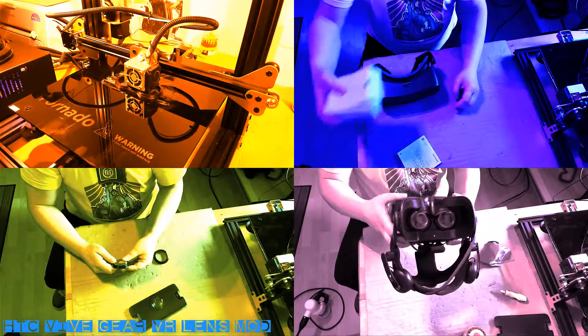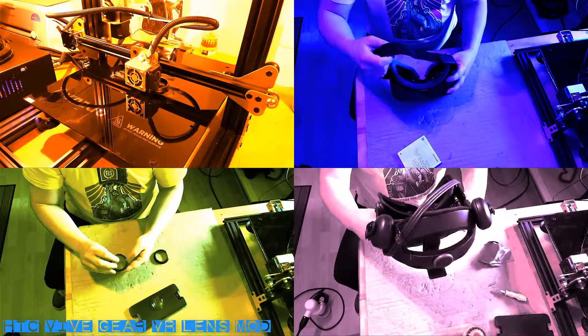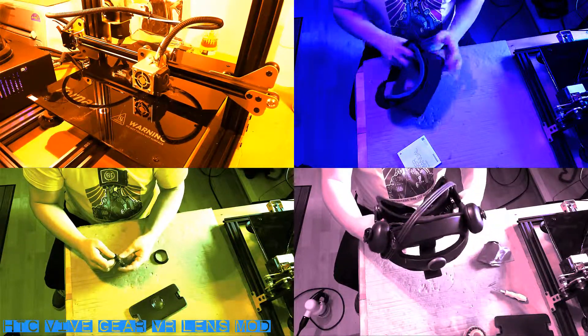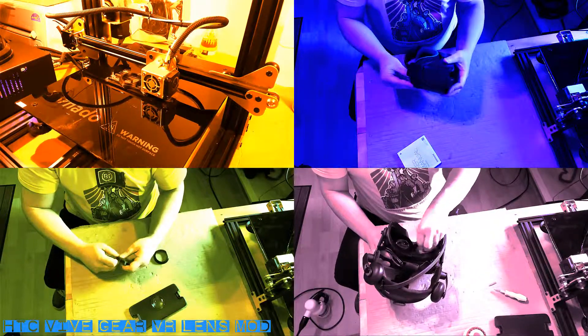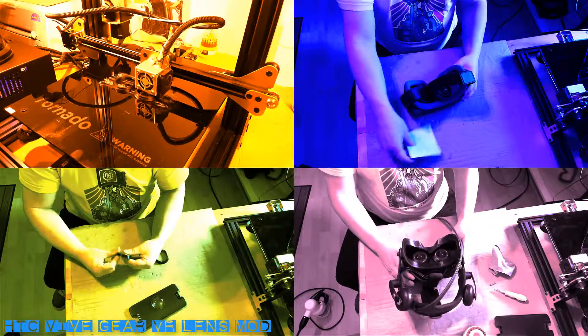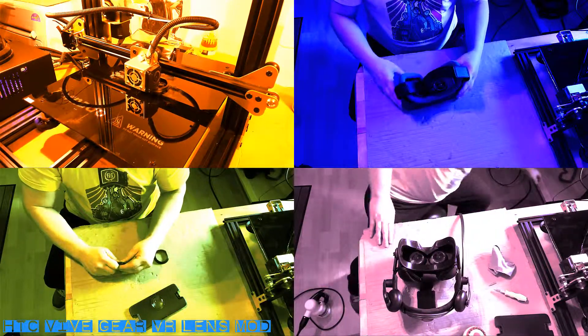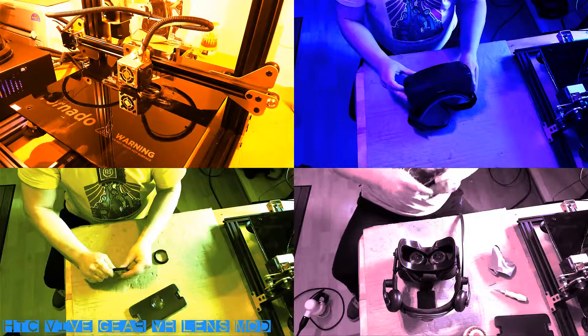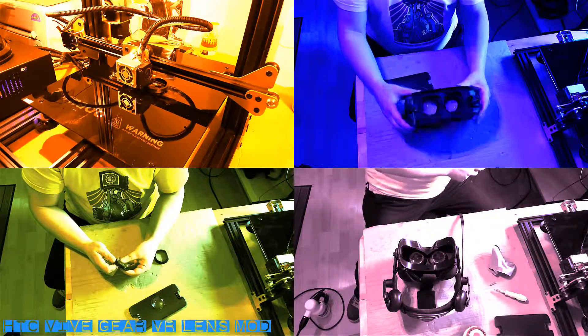The cost of this mod was around £10. I 3D printed the adapters and sourced a second-hand 2016 Gear VR from eBay. It's a very cheap mod if you do it yourself — otherwise I've seen this mod sold online for around £50, which is a bit ridiculous in my opinion. So I'm going to show you how to do it yourself, and there are relevant links in the description.